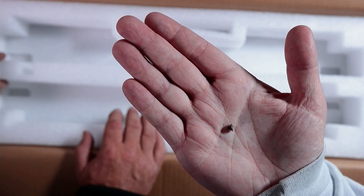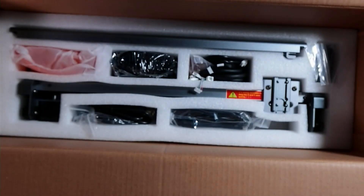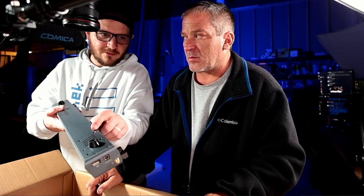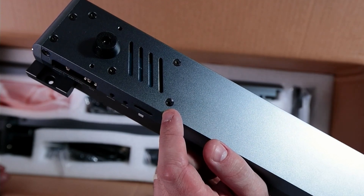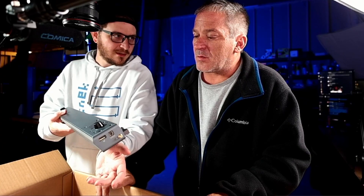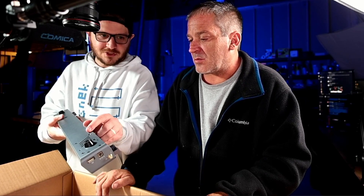We found a loose screw in the box. It came right from the rear port on the vent — the screw hole back here by the vent by the motherboard is the one that came loose and was just in the box. So you may want to keep an eye out for that when you're unpacking. Don't just throw things out — definitely check, because that was definitely loose when we opened it up.